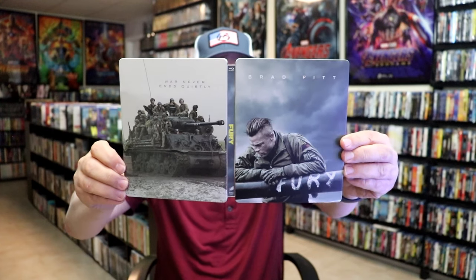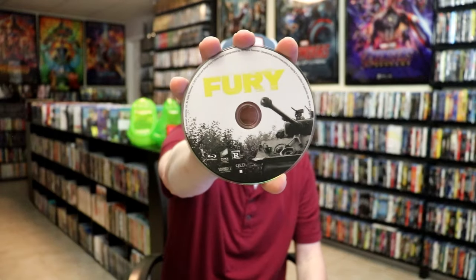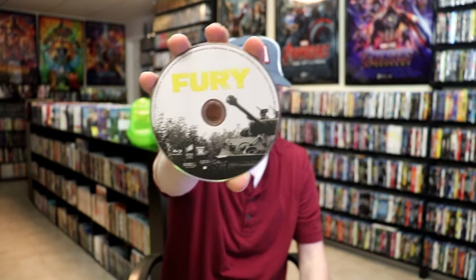We open it up. We have our front and back together. On the inside, it does come with a digital code. And we have just the one disc, our Blu-ray disc here with this disc guard. And we do have some inside artwork.